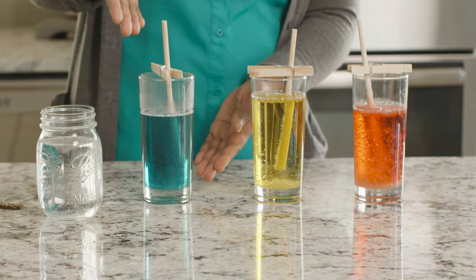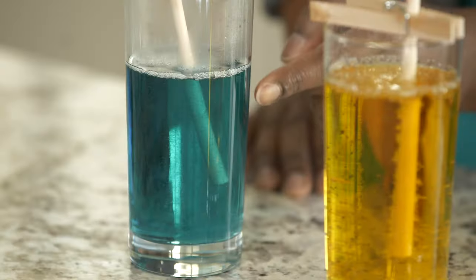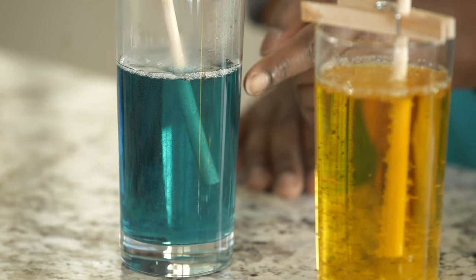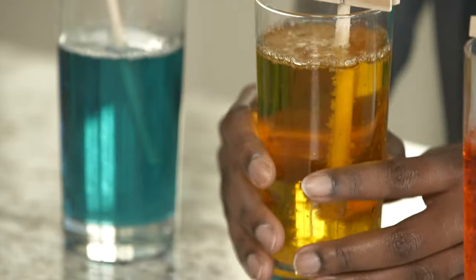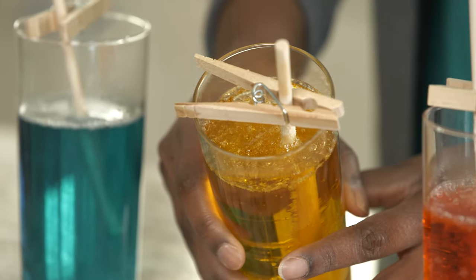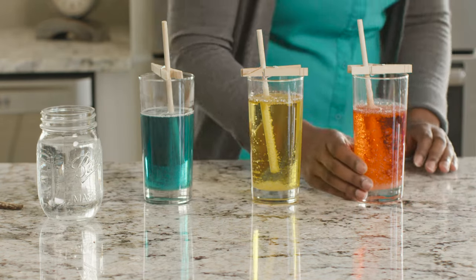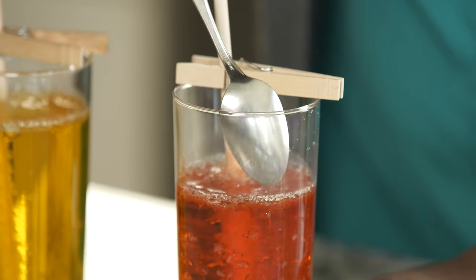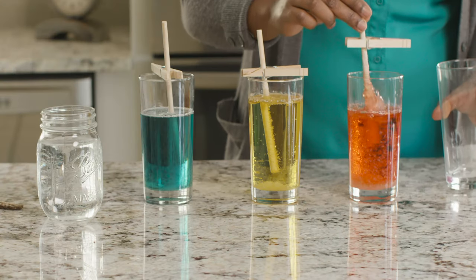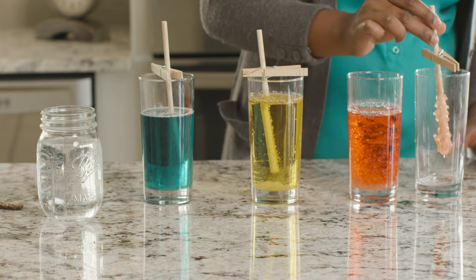This is the jar we prepared today — see how the sugar solution is mostly liquid, but it's already starting to crystallize around the stick. This jar was prepared two days ago; look at how the surface has formed a hard crust. This jar was prepared five days ago. Carefully break the surface with a spoon until you can pull out the stick, then transfer it to a clean empty jar and allow the excess mixture to drip off.